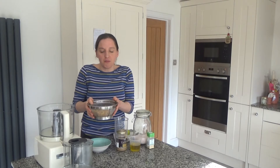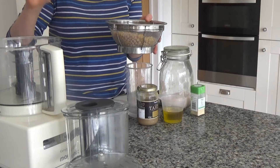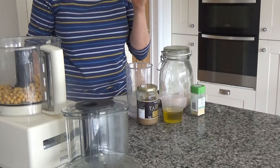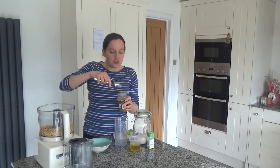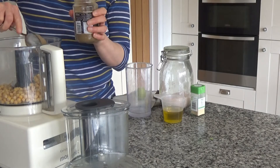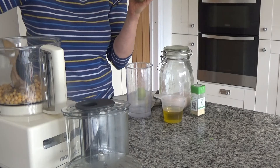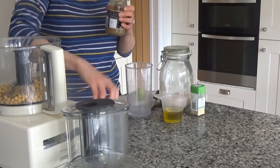Once I've done that I'm going to put the chickpeas into my food processor like so. Then I'm going to add two tablespoons of tahini in with the chickpeas — the tahini acts like a binding agent. If you can't get tahini then you could use almond butter as well; almond butter is a great alternative.